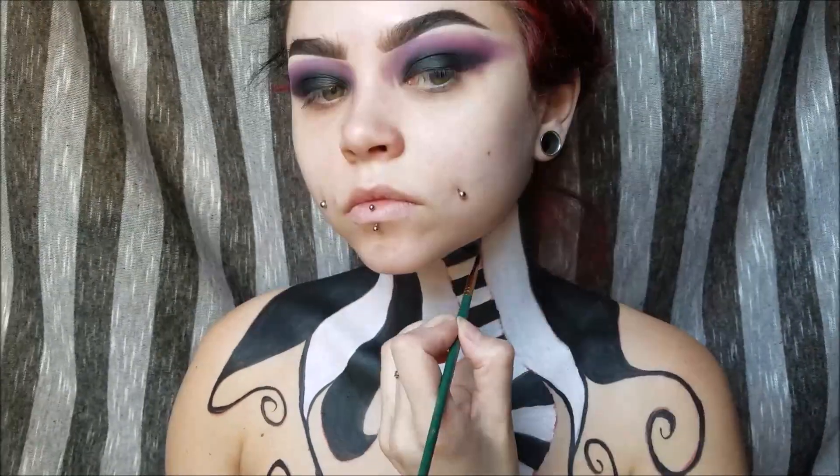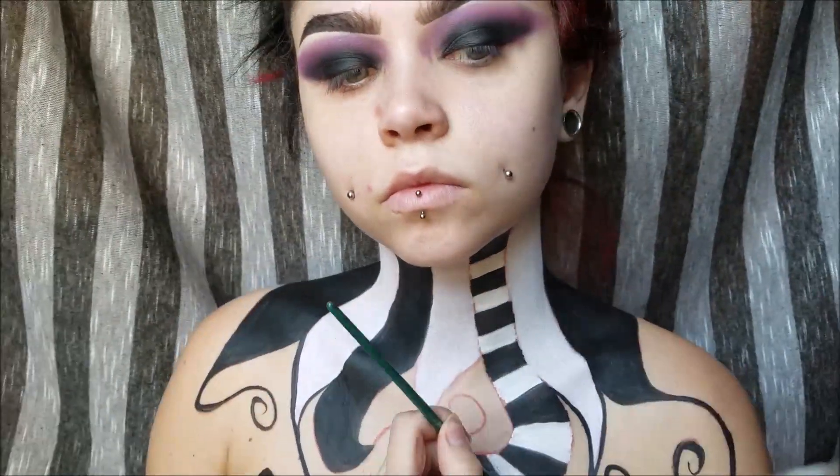This was a super fun look. I had people telling me this isn't Beetlejuice — well, of course it's not Beetlejuice. It's a Beetlejuice-inspired clown. I just thought it would be fun to do something a little different than the normal Beetlejuice looks that you see out there.